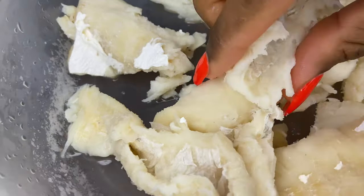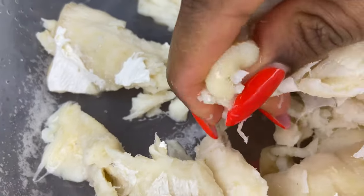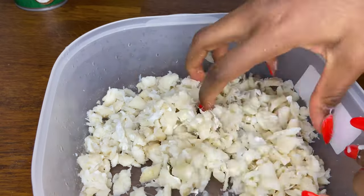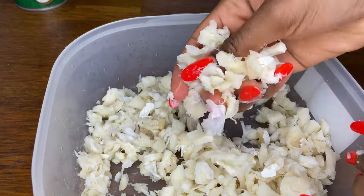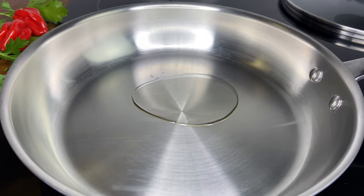Now with my hands I'm shredding the salt fish, and I'm going to shred them up into small pieces like this. Once they are all shredded up, we're good to go. Now we're going to sauté the vegetables.